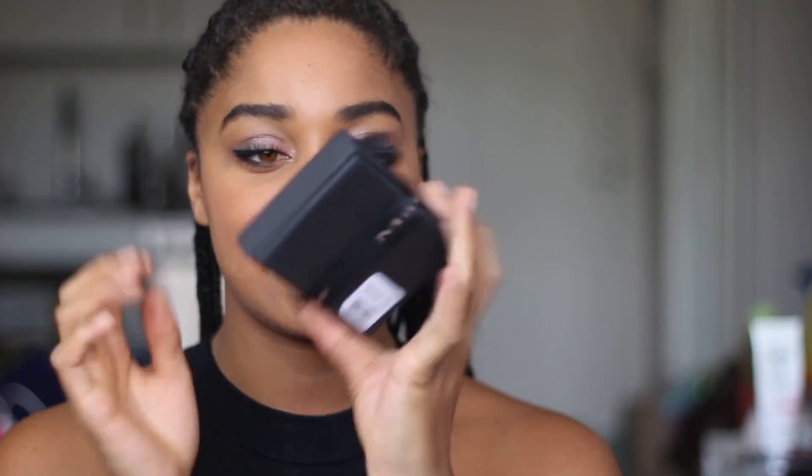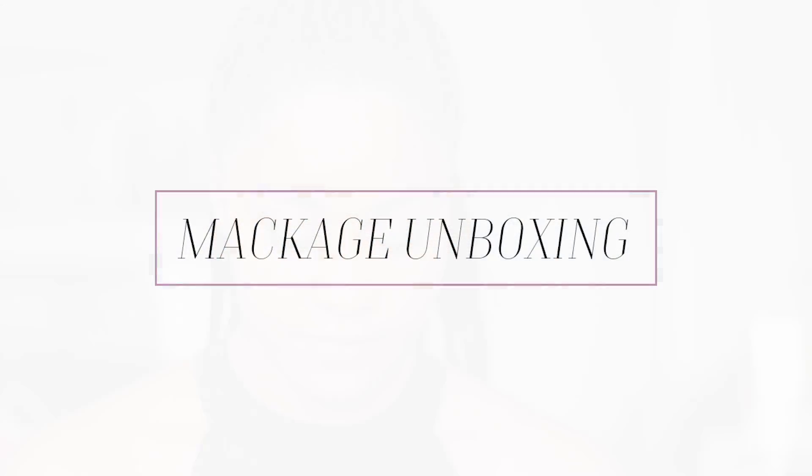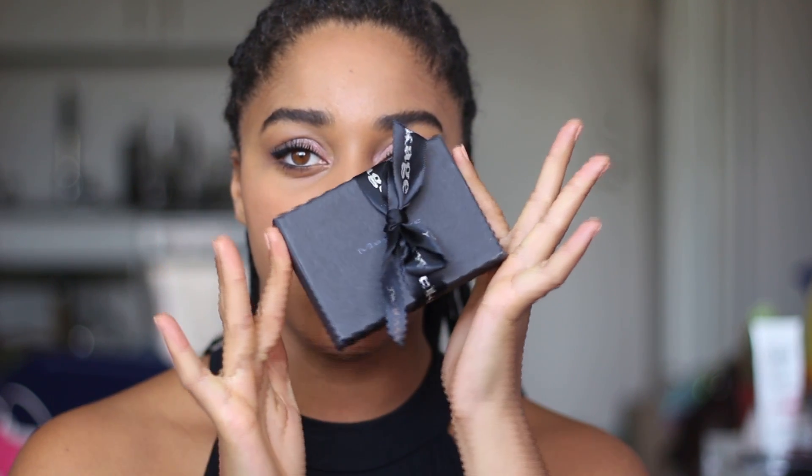Alright, so let's get this going! Welcome to the unboxing video of my Makage wallets.